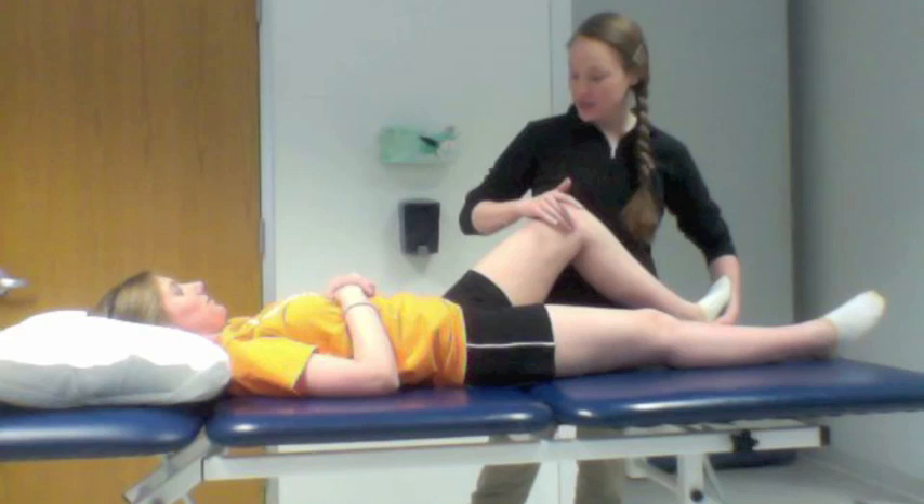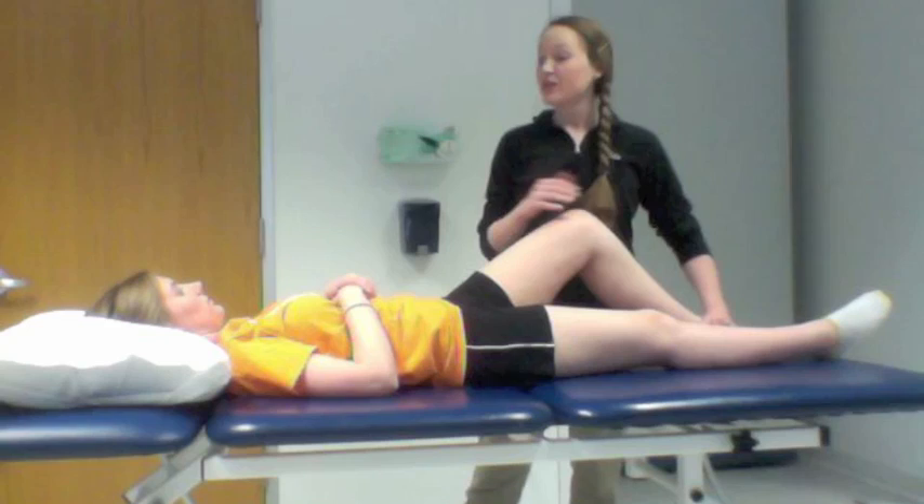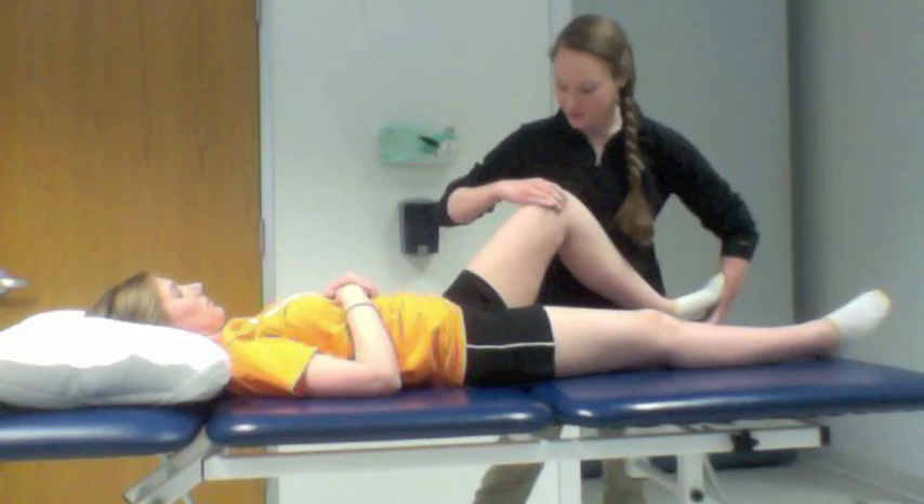I also felt a pop with that, so that would be a positive McMurray's test. And the next thing I'd like to do, just to make sure we look at both of those menisci, is we're going to maximally flex that knee again. I'm going to be feeling your knee. Did that reproduce your symptoms?